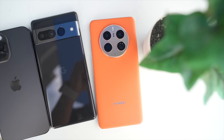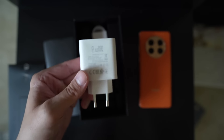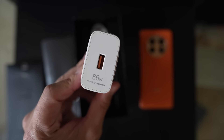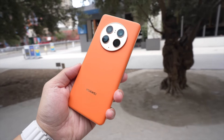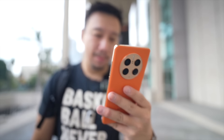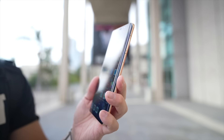Inside the phone is a Snapdragon 8 Plus Gen 1, but it is just the 4G version, so this phone does not support 5G due to outside factors. There's a 4,700 mAh battery that can recharge at 66W speeds with the included brick, or at 50W wireless charging speeds with Huawei's proprietary wireless charger. You also have 8GB of RAM, 256GB of storage, and IP68 water and dust resistance. Overall, the hardware and construction is top-notch as you would expect from a Huawei device.